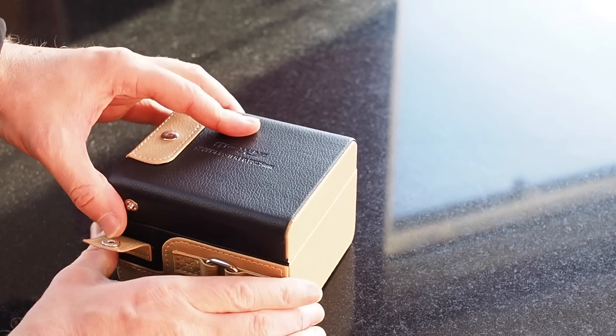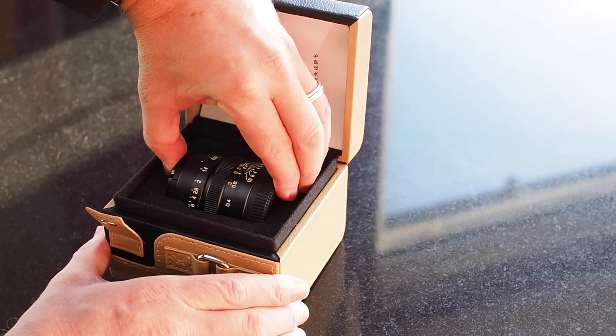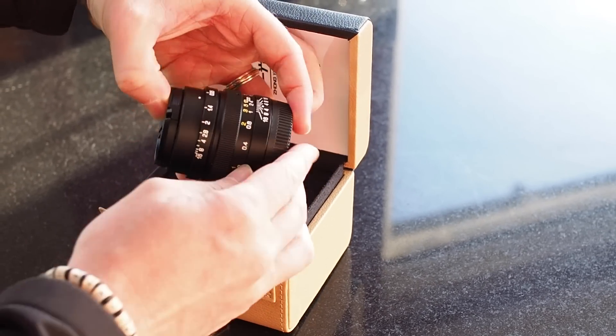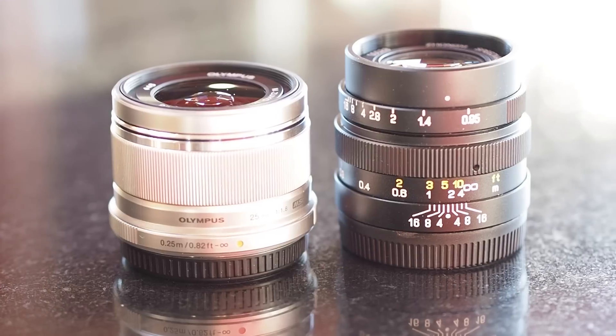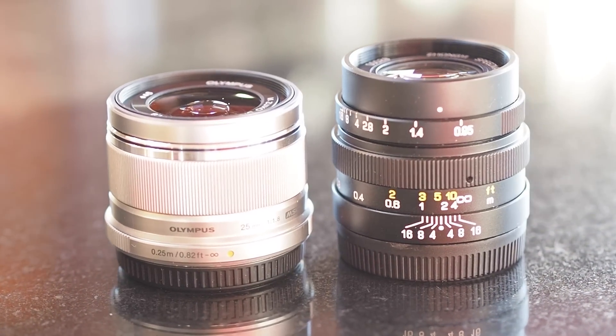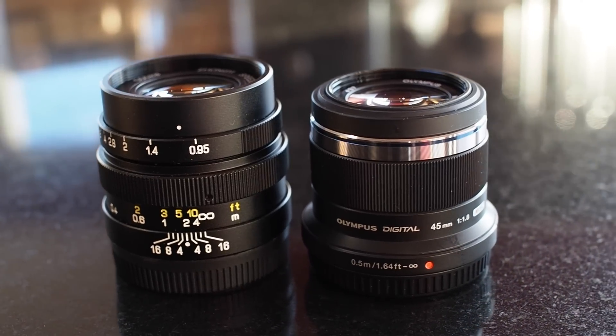Once the lens arrives it comes in a sort of leather or vintage-style box — very nice, very well packaged. The first thing you're going to notice is how small this lens is. It is absolutely tiny, and when we compare it to the Olympus 25mm lens it's pretty much the same size — almost identical to the Olympus 45-18mm. Really impressive. The build quality is a solid metal body, very well made.